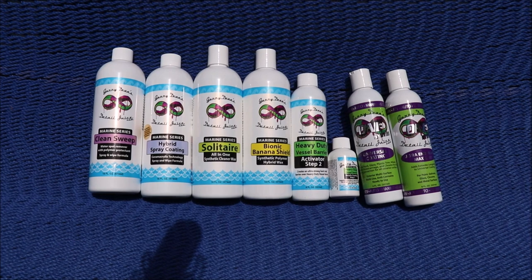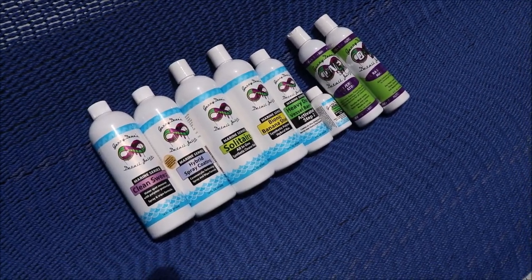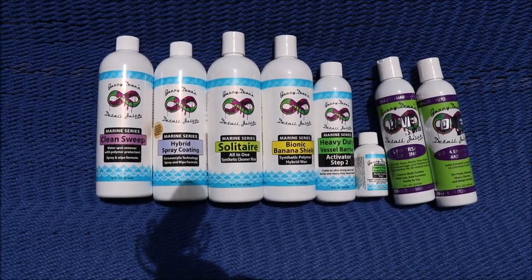Check out Gary Dean's DetailJuice Nation — it's a group on Facebook where we talk about only my products, my processes, and what I've got going on. Thanks for watching guys, let me know if you've got any questions.